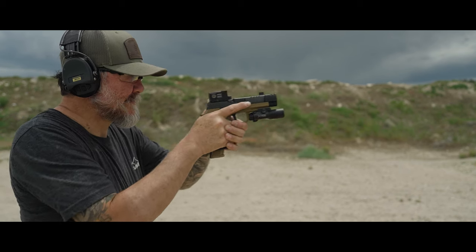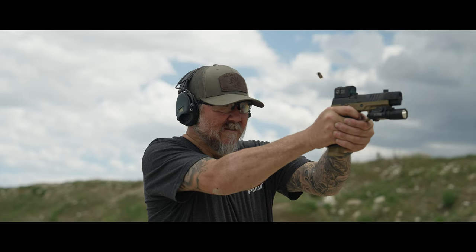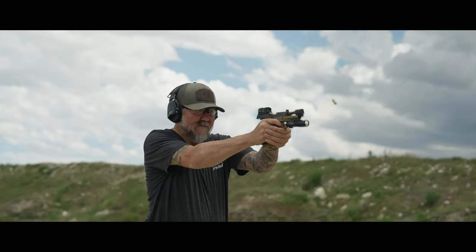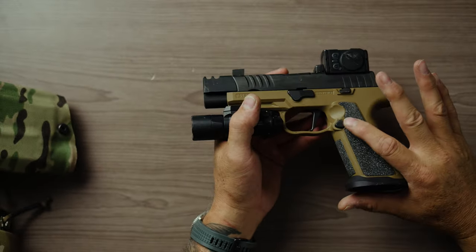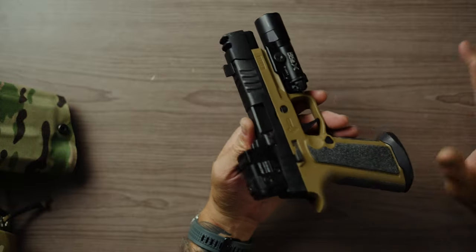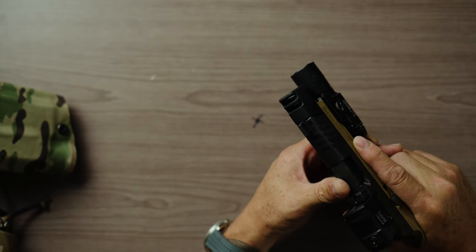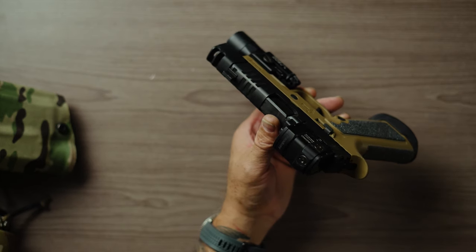— number one, it does not feel cheap at all. I know there's been some commentary because it's not a big name brand, but every other frame out there is injection-molded plastic. This is a very well-built frame. Everything dropped right in perfectly, no issues whatsoever. These do not come with a mag release, so you have to add your own from an existing pistol — not a big deal, it's a 10-second install. The frame itself is a very pleasant weight.